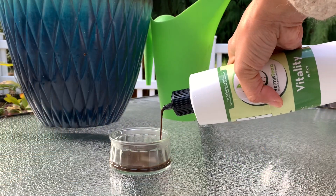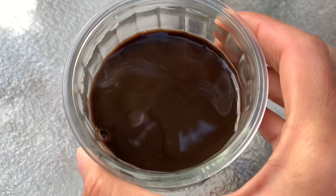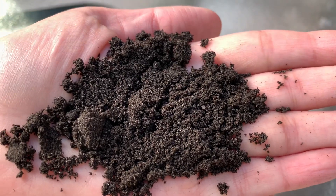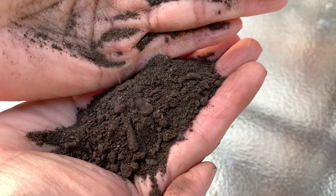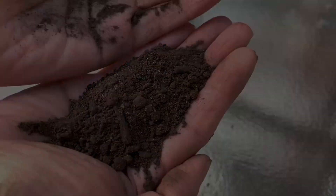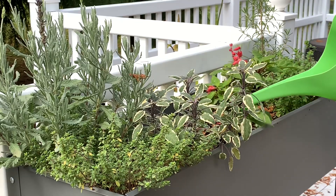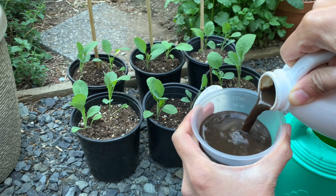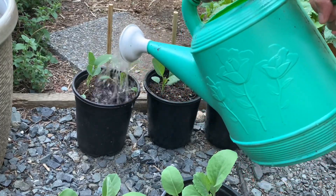Vitality is the purest form of worm castings Vermisterra offers, containing more beneficial bacteria and fungi than their premium grade worm castings, which come in very fine granules. The standard worm castings have tiny pieces of organic matter that add structure to soil. Make sure to shake the bottle first before using Vitality, as the mixture will settle and will need to be agitated. Different rates can be used to keep plants healthy, boost growth, or in place of worm castings.